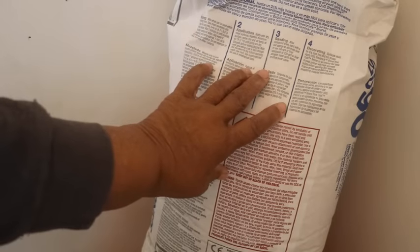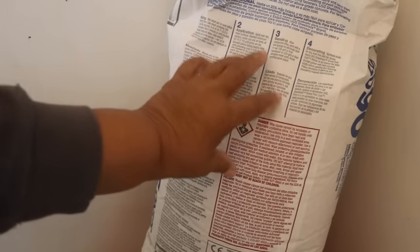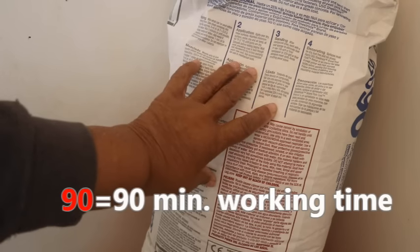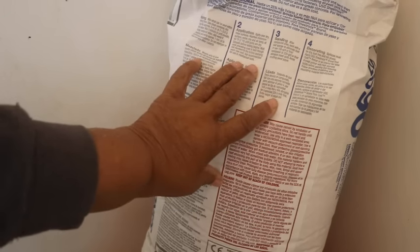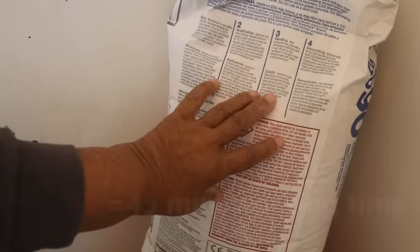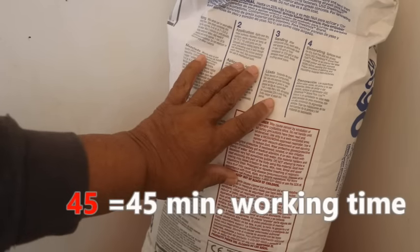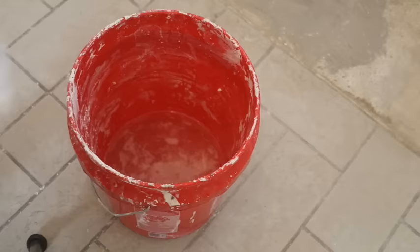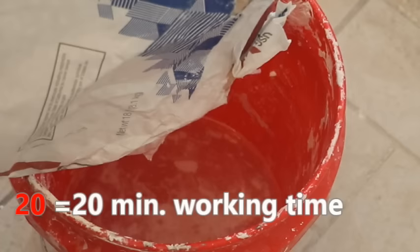This is a setting type joint compound. It's a 90, which means it's going to give me 90 minutes of working time — and working time is not to be confused with drying time. I'm using a 90 because I need a lot of time to skim out three walls. If it was just a small patch I would use 45, and if it was just a small hole I would use 20 because I would need less time to get the material on the wall.